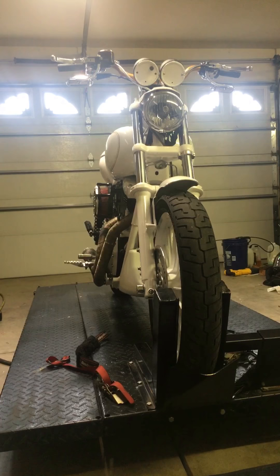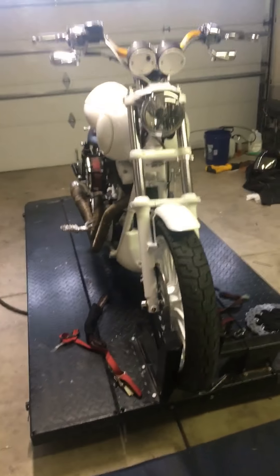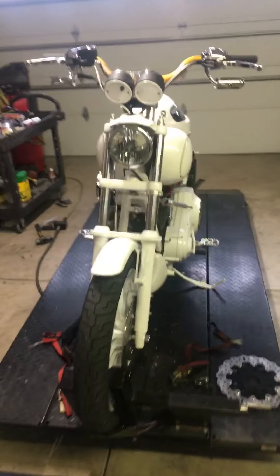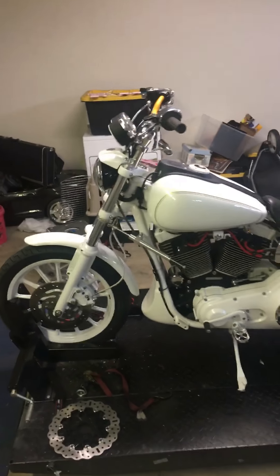This is an FXR FX DX T-Sport — the VIN number is a T-Sport. I am missing the upper and lower triple clamps, the fairing, and the bags, but I've got the bag mount. That's just the way I bought it. It's a 103.